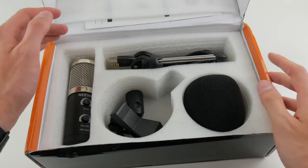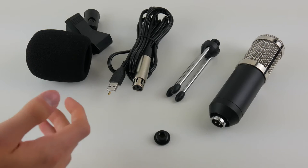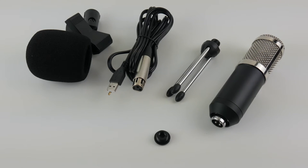We'll go ahead and get everything out of the box and show you what we get. Apart from the instruction manual, this is everything in the box. I chose not to include it because it seems more like an advertisement than an actual manual, and it's in very broken English so it was almost zero help. However, it's a pretty easy microphone to use, so it's not a big deal.